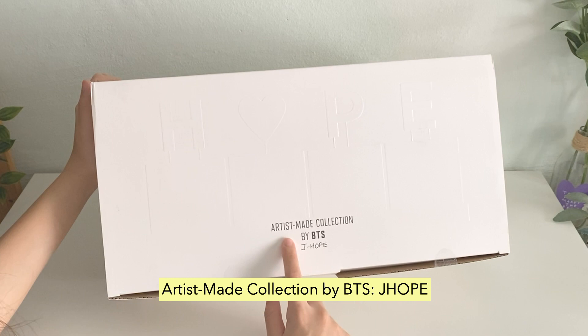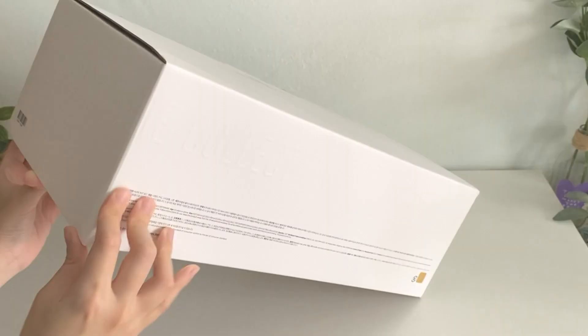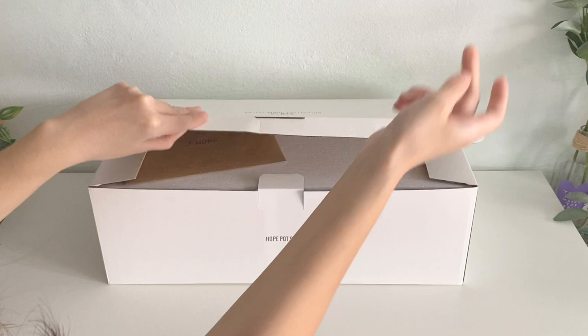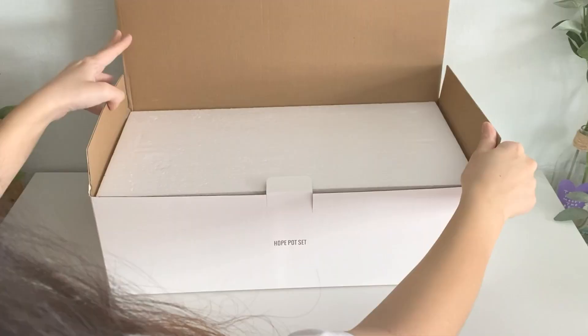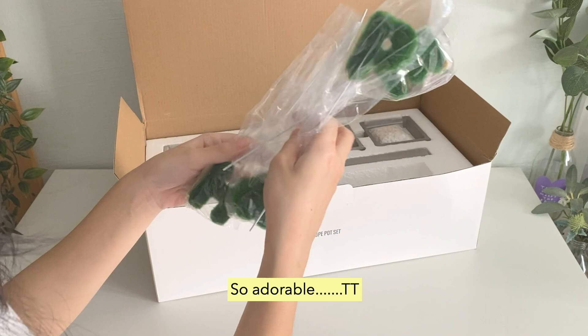Artist Made Collection by BTS, J-Hope. Artist Made Collection. Oh my god, this is so adorable.